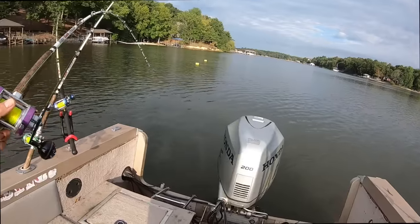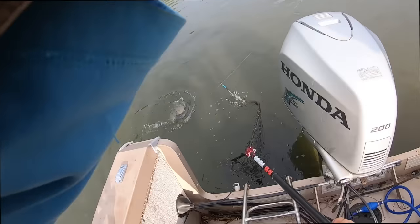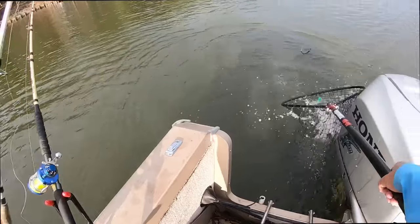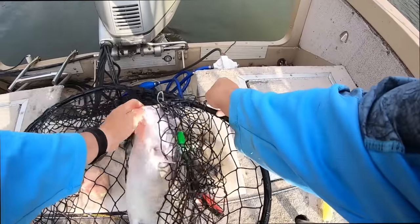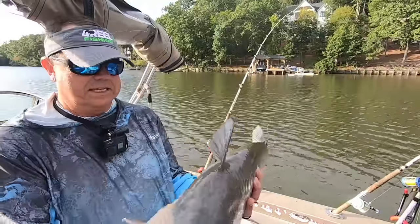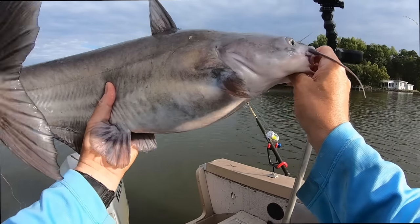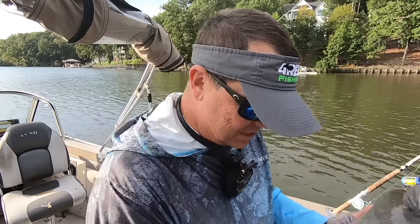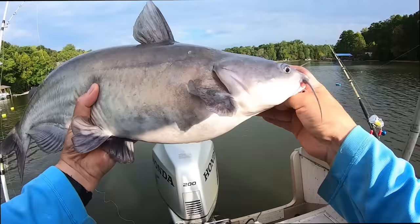Dadgum — another one! That looks like it's gonna be in the teens. You can't make this up — this is unreal. Another blue in the teens, perfect hook set. He won't quite make the teens — gonna be about 12 pounds. That's a good problem to have! This one's on the chicken side — there's a perch head that perch head ain't even gone in the water yet. I can't even keep up with what's going on!